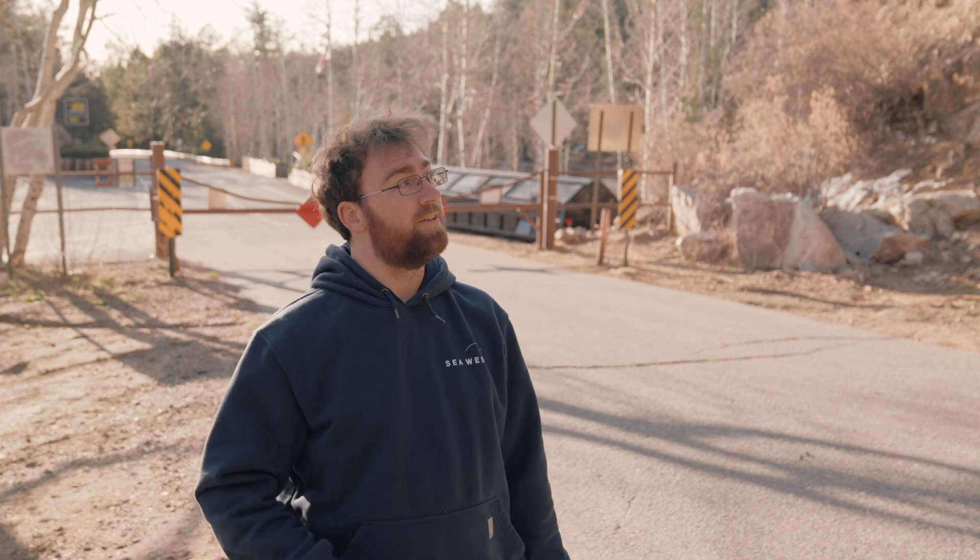Hey everyone, Travis Dio here with Sea West Observatories. We're here now in Tucson, Arizona on Mount Lemmon, 9,171 feet in elevation. We're here to be fixing and repairing a 24 and a half foot Ash Manufacturing dome for the University of Minnesota. First things first, we're waiting for the boom lift to get here so we can actually get on top of the dome and do all of our maintenance necessary. I think it's going to be a great video, let's get going.